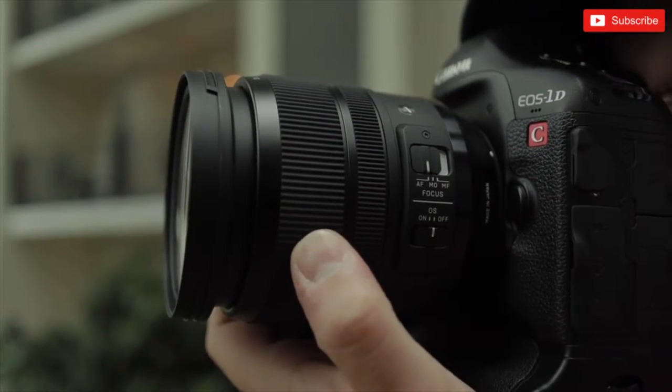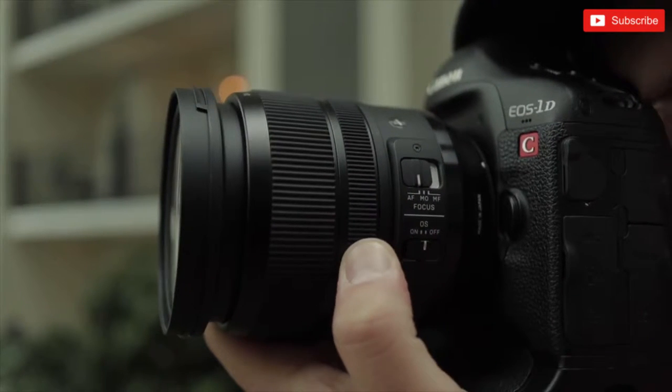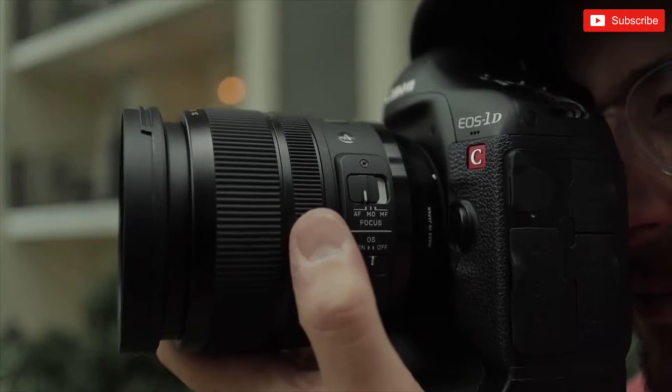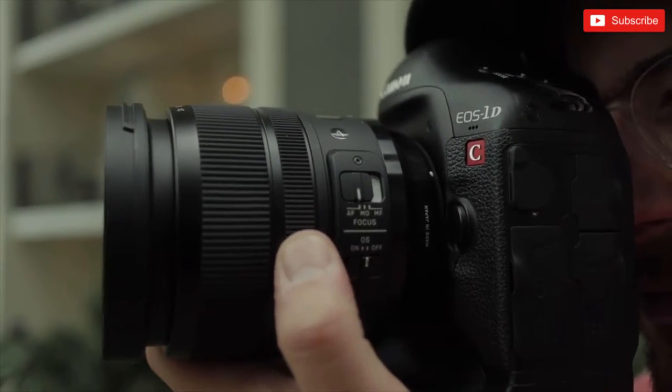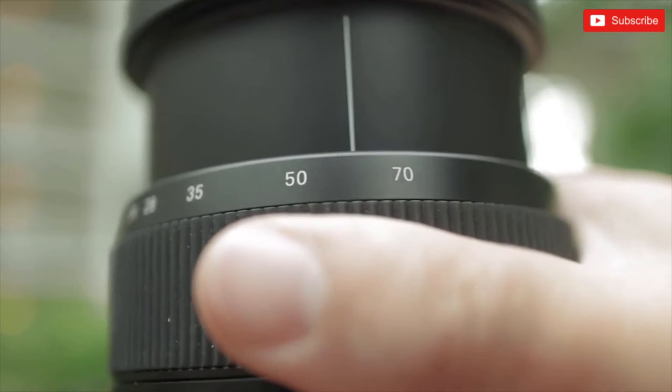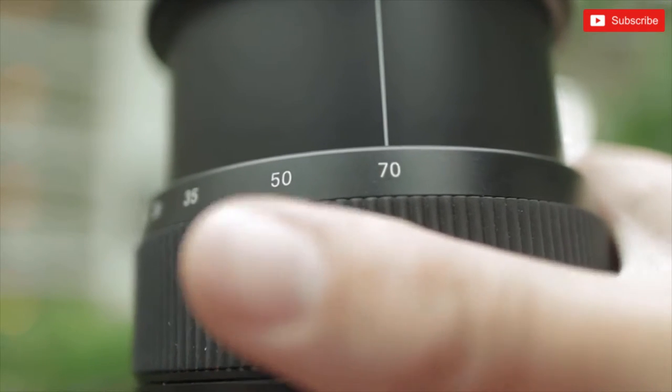This lens is a full frame lens, but of course you can use it on crop sensor cameras — you really get the benefit on a full frame body. 24-70 is kind of the industry standard for zoom lenses because you get wide angle all the way to a short telephoto. Being a constant f2.8 on full frame, you can get really nice bokeh, and with optical image stabilization you can shoot at pretty slow shutter speeds — plus you get that extra smoothness for video.